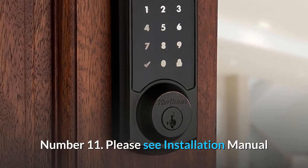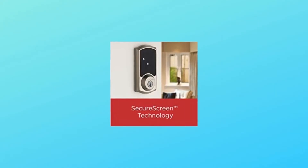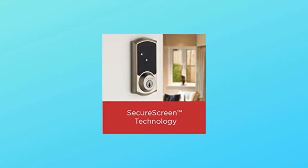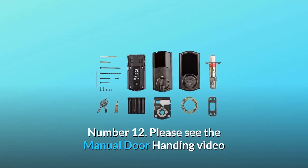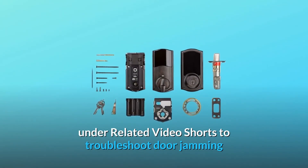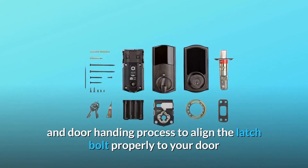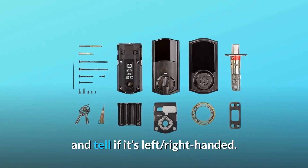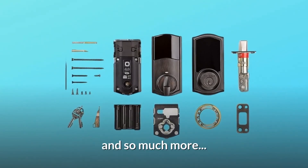Number 11: please see the installation manual and user manual under the technical specification section for additional information. Number 12: please see the manual door handing video under related video shorts to troubleshoot door jamming and the door handing process to align the latch bolt properly to your door and determine if it's left or right-handed. And so much more.